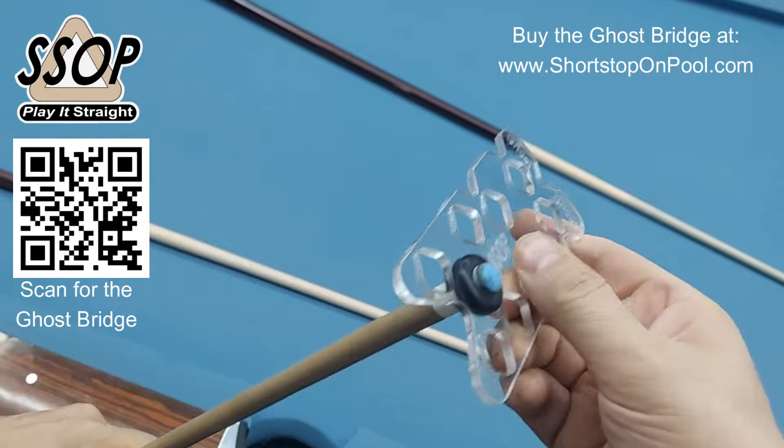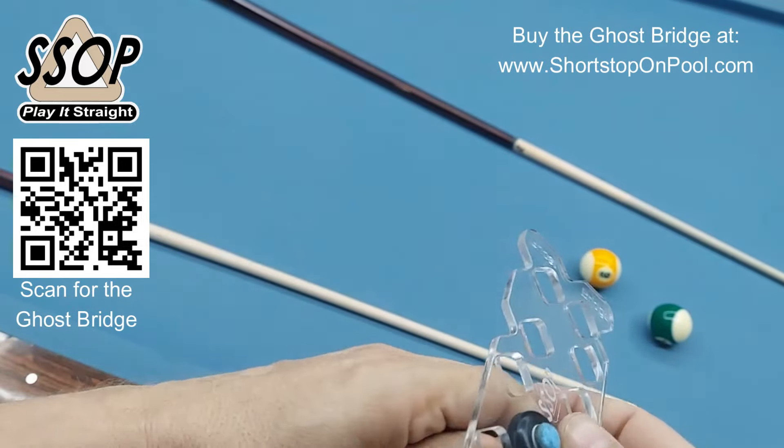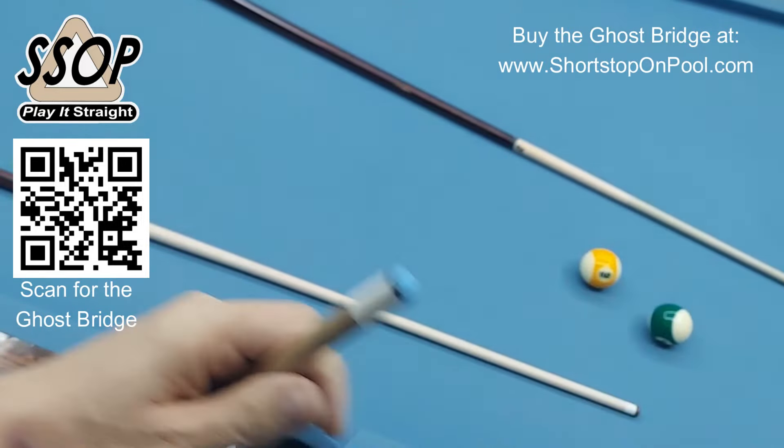And this is really snug — it's not going to go anywhere. I'll do the same with the other one. Push that back off.